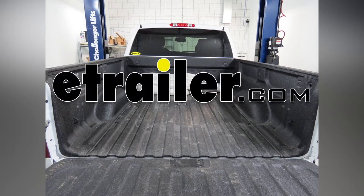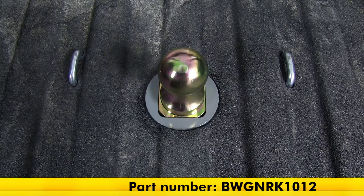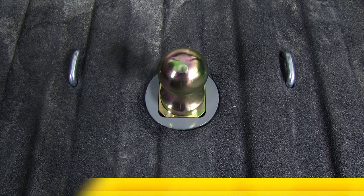Today on our 2013 Chevy Silverado, we'll be installing the B&W Underbed Gooseneck Trailer Hitch, Part Number BWG NRK1012.